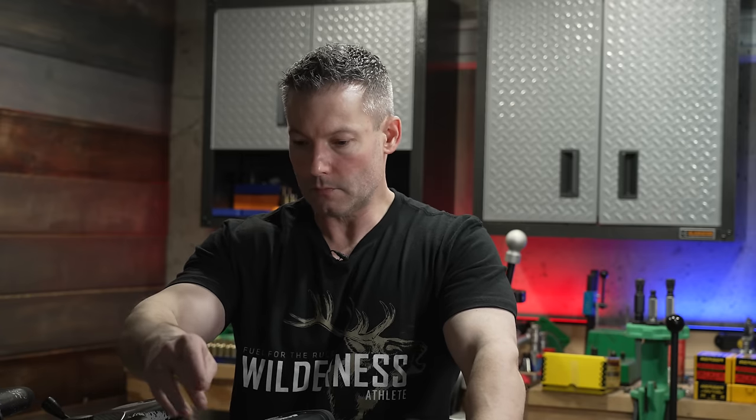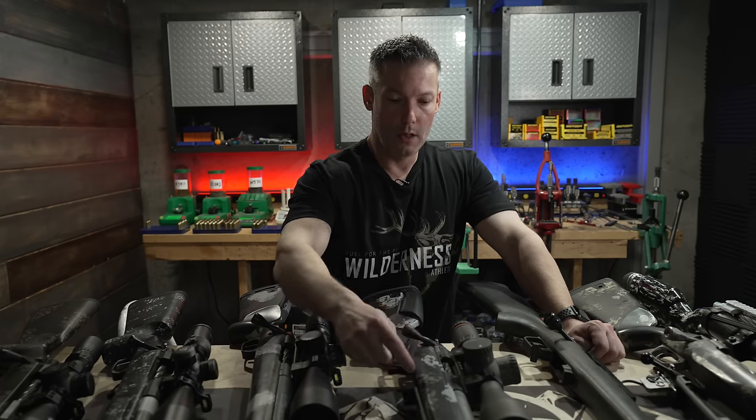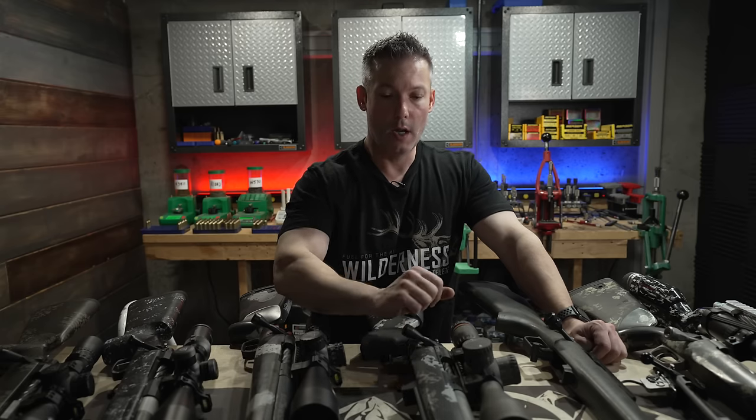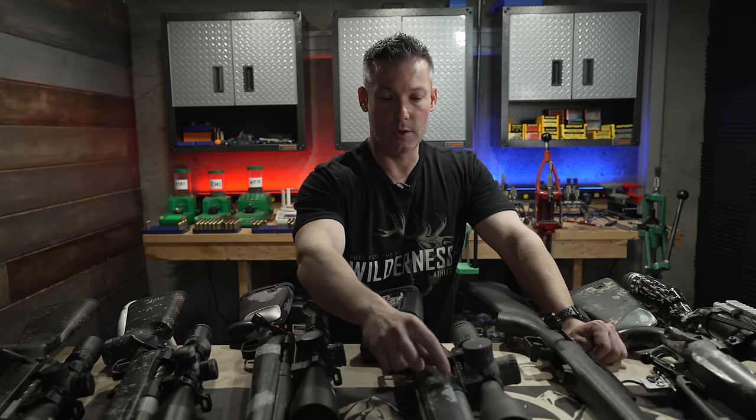Now let's talk about the Terminus actions. The Zeus has an integral rail — it's also available in a threaded action like most are, and you can get it with a quick-change barrel system. For guys who shoot a lot of different cartridges and want one action and one stock setup, the quick-change makes it very easy to run several different barrels over multiple days. Joel has some good videos on that.